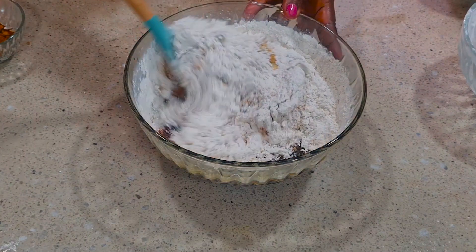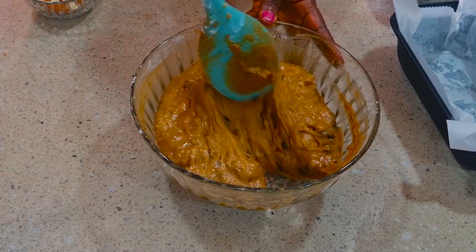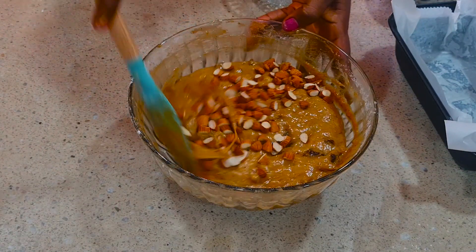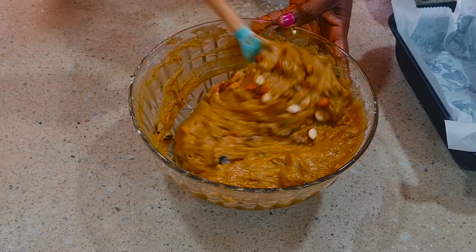You can see what we are having here — everything has mixed very very well. Now add in your almond. You have to cut the almonds into pieces and pour them into the mixture. You can see how it looks — it's not too thick and not too runny.